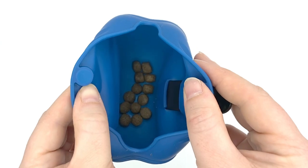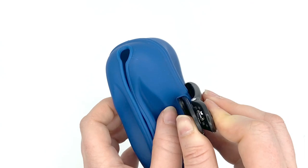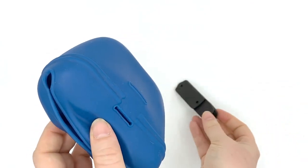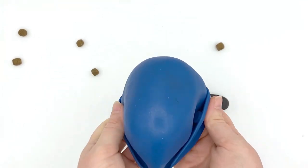The compact size does mean that there are no pockets, so you'll have to carry your poop bags some other way. The clip slides right out so that you can easily push the pouch inside out and toss it in the dishwasher — yep, it's dishwasher safe.